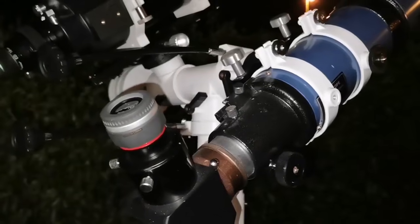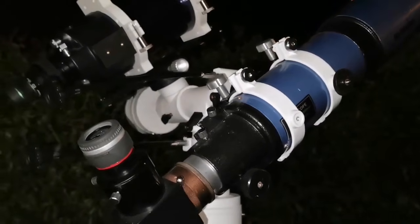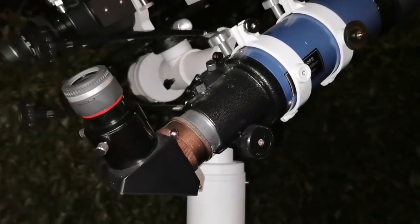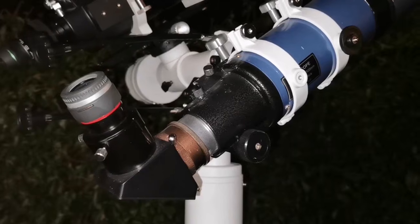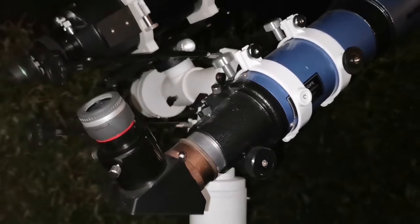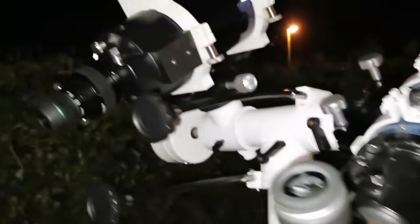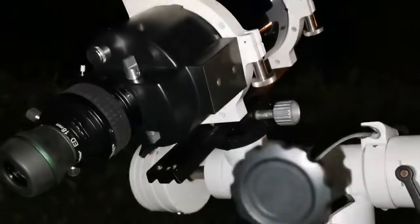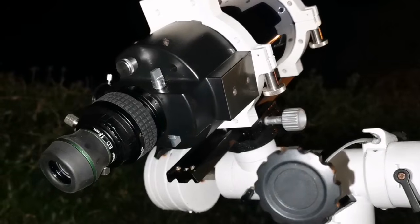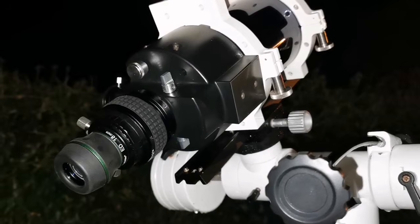I'm using two telescopes, both four inch approximately. This is a Skywatcher 100 millimeter, f/500, that is an f-ratio of five, with a six millimeter Vixen SLV eyepiece. And also using the Meade ETX 105, four inch again, with an 18 millimeter BST StarGuider eyepiece.